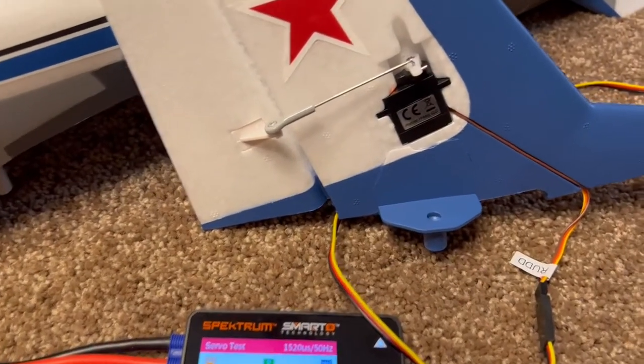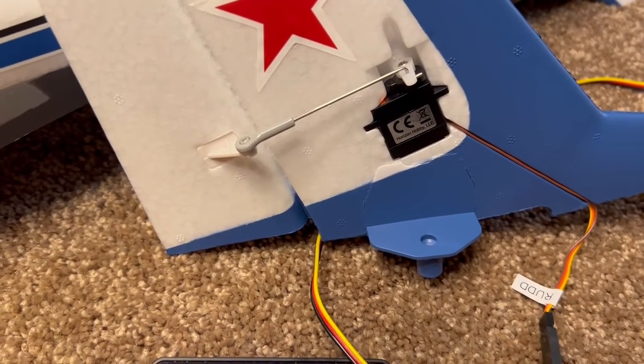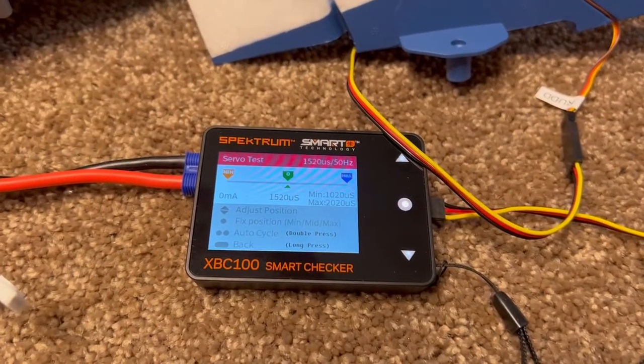You might also want to check the screws that hold the servo arms on as well. Anyway, that's it.